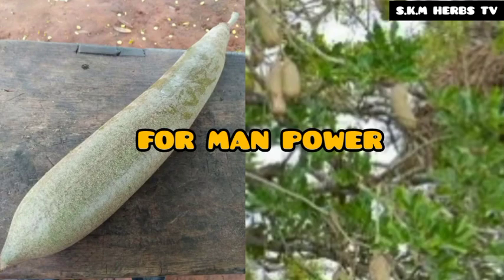Greetings everyone. Today let us learn something about penis enlargement and manpower.